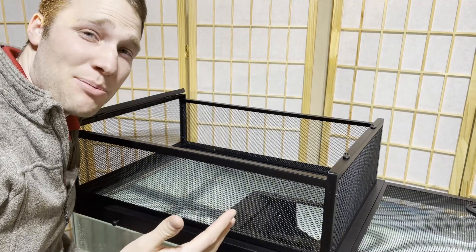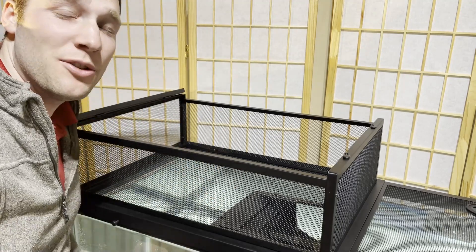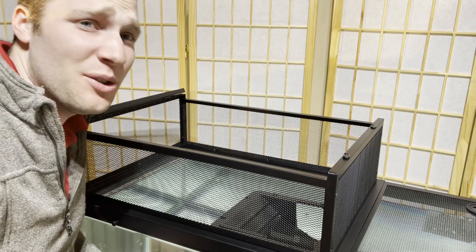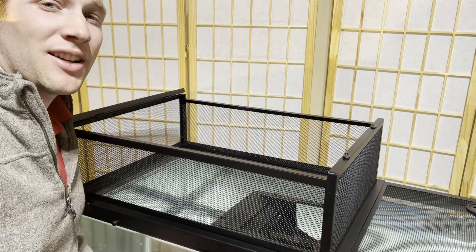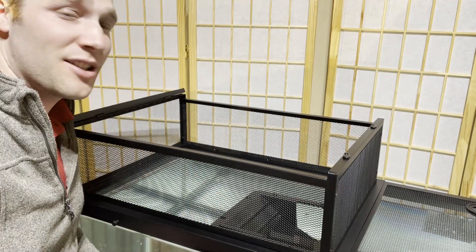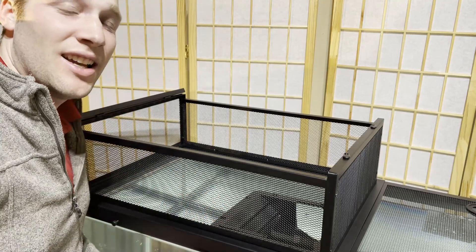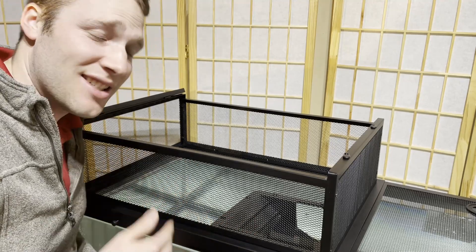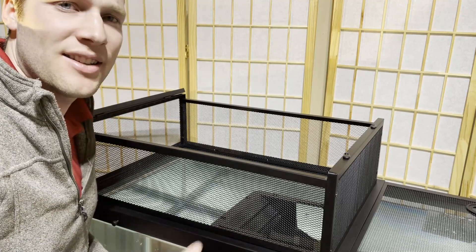When I approach these DIY projects, I try to focus on three things. First, it needs to be simple — I don't want to use a ton of tools that a lot of people probably don't have. Number two, I want to make it cheap — you don't need to break the bank on these projects. And number three, I want to make it look nice. It's not going to be the Taj Mahal, but it's also not going to be a dumpster.